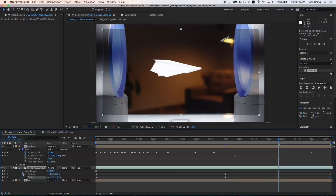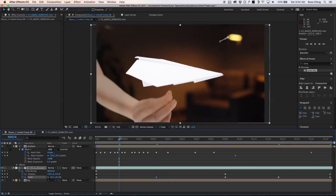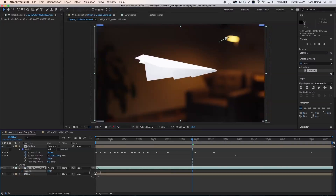Somewhere in that neighborhood, and if things aren't matching perfectly in the middle I can adjust them. This doesn't need to be exact because all the footage in the background is a little blurry and the general area is good enough. Once I have that, I can hit the T button and bring my opacity back up to 100.